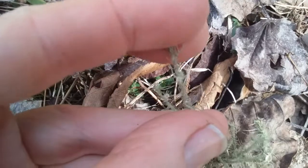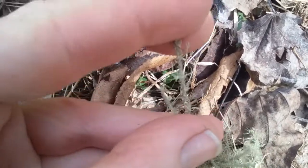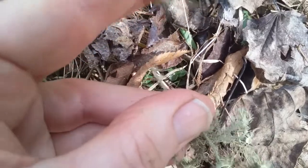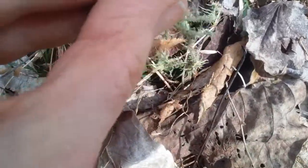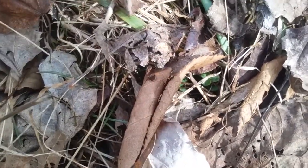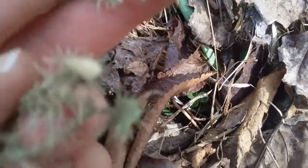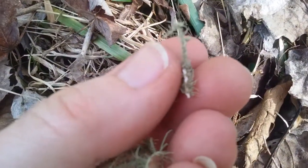I can show you that true Usnea is a little stretchy, unless it's already dried out and then it's breakable. There is a white center — it's impossible to catch on camera with this little video. You know you have true Usnea if, when you break it apart, there is a white center. If not, don't use it.